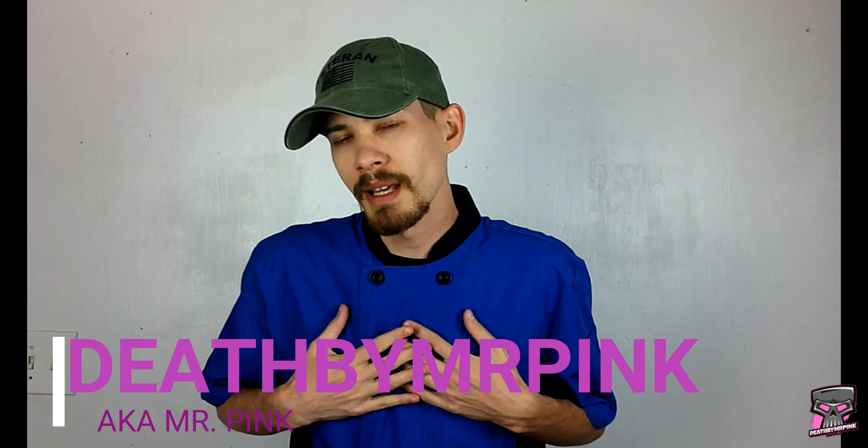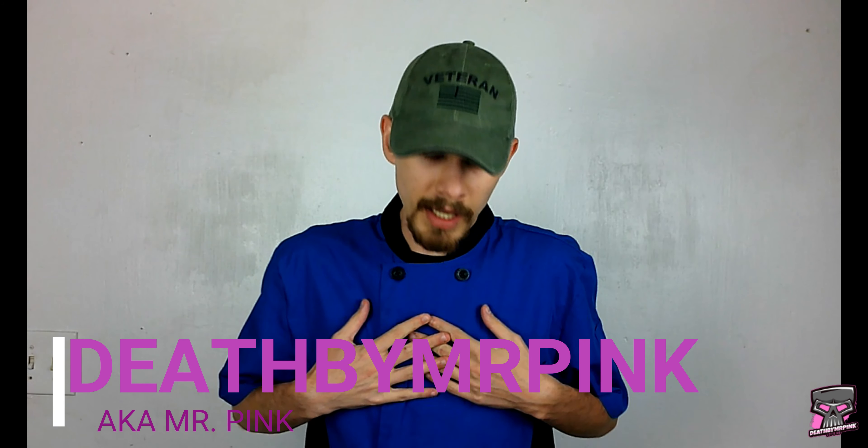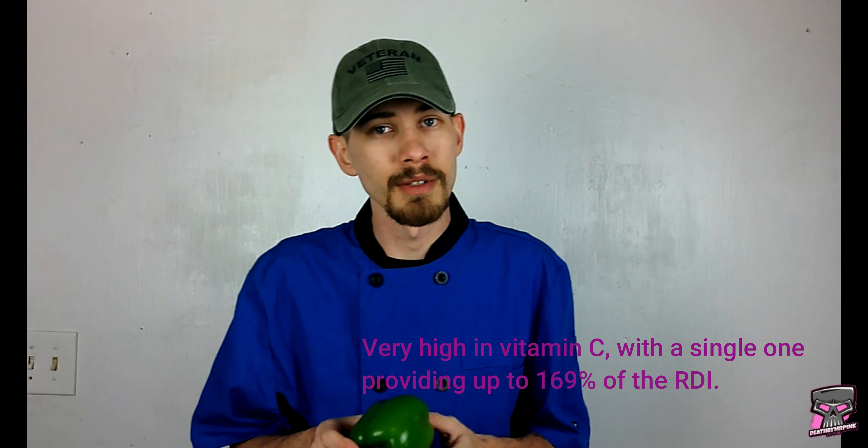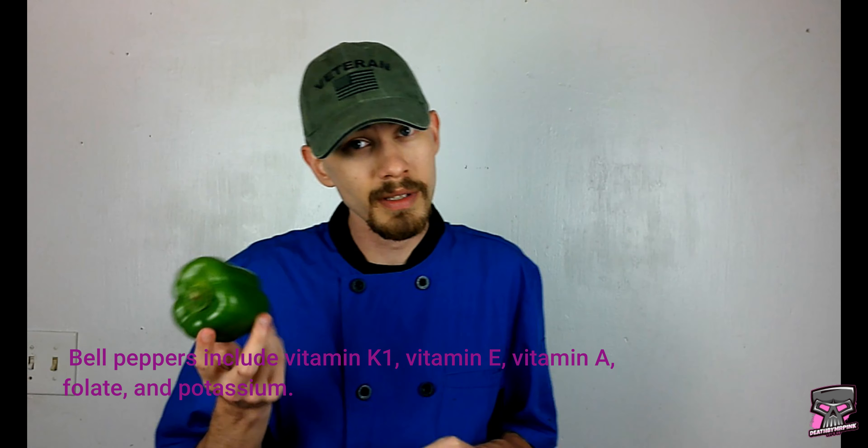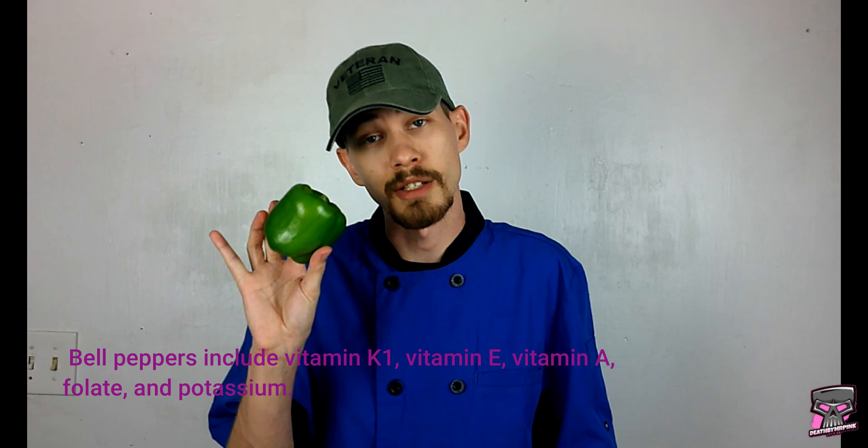Let's go ladies and gentlemen! My name is Death by Mr. Pink, aka Mr. Pink, and today we're going to show you guys how to actually prepare one of these bad boys, the green bell pepper. It's full of vitamins and nutrients. The best possible way to eat this thing is actually raw to get all the vitamins and nutrients content. A lot of people keep telling me they don't know how to prepare or cut one of these things properly, and today I'm going to show you guys how to do that.